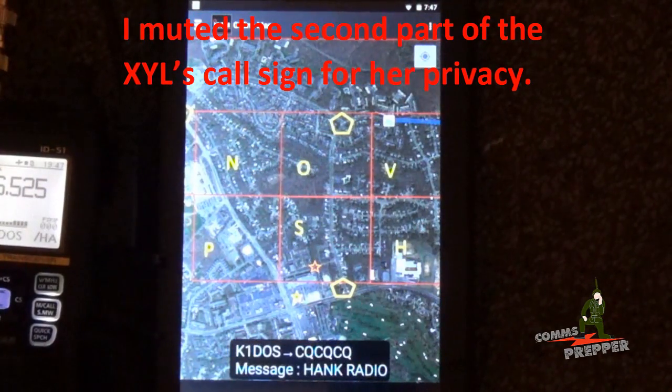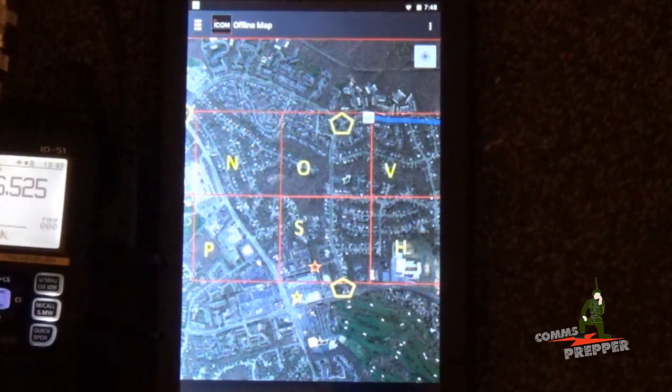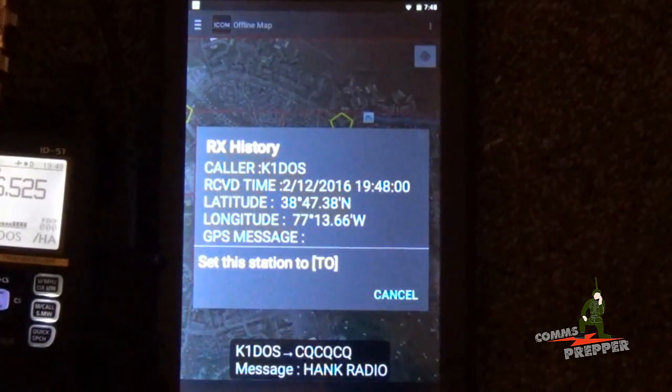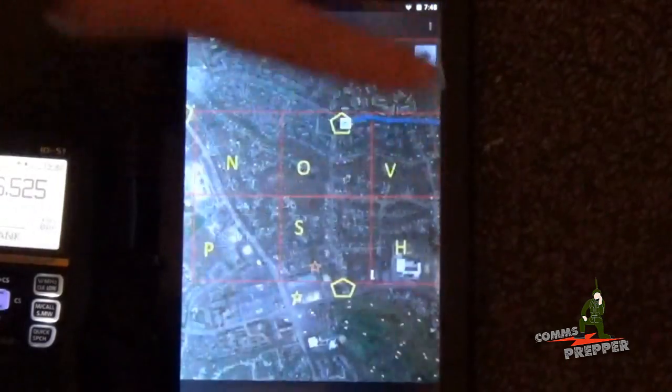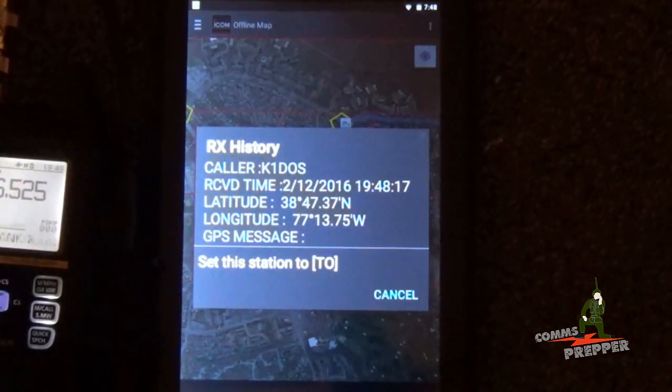KB3, this is K1DOS, approaching the first checkpoint. This is KB3, I'm seeing you on the map. Roger, I should be in the center of the first checkpoint now. Do you copy me in that position? I copy you in that position, K1DOS.